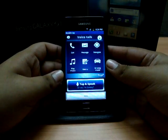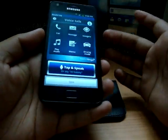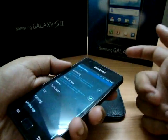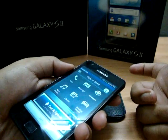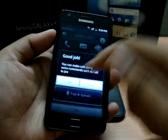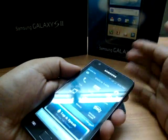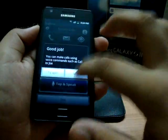There's a very cool function in the Samsung Galaxy S2 called Voice Talk. If you're driving, you just need to activate it by double tapping the phone. It says 'Good job' — you can then make calls using voice commands such as 'Call Joe,' and so on. It's a pretty good feature.